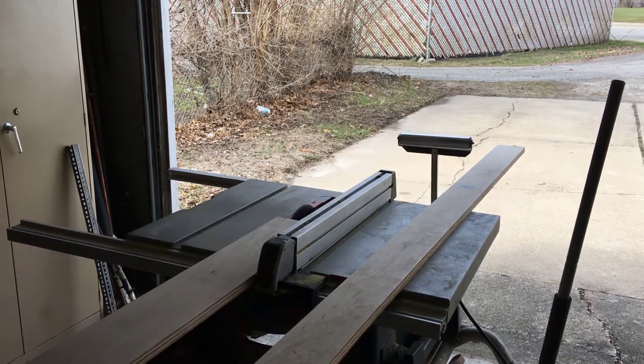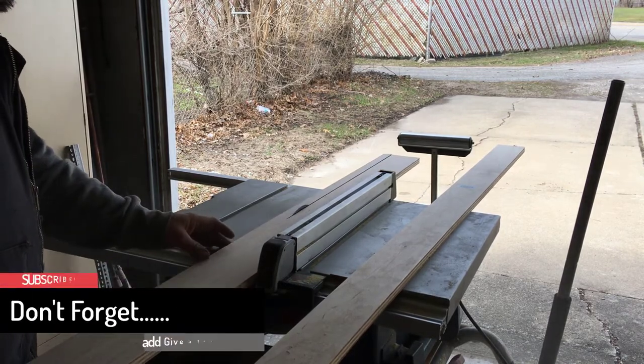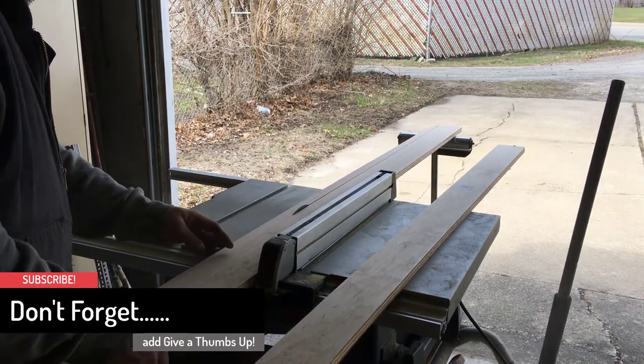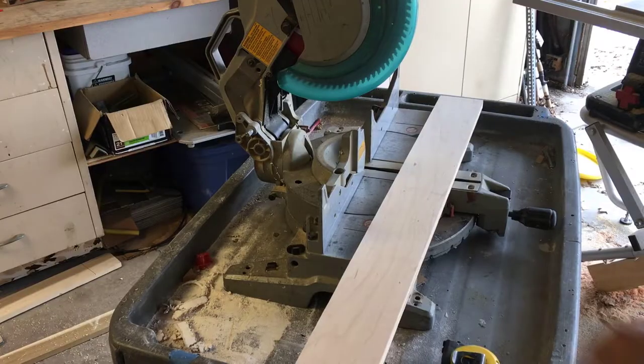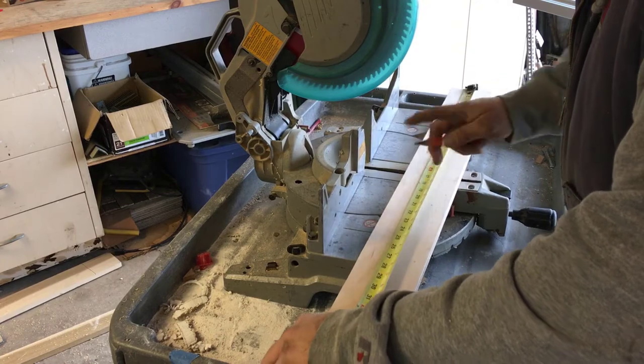Next I cut the parts for the box. I am using three-quarter inch birch plywood for the box. Birch plywood is lightweight and very smooth for painting. I then cut the parts to size in a miter box.